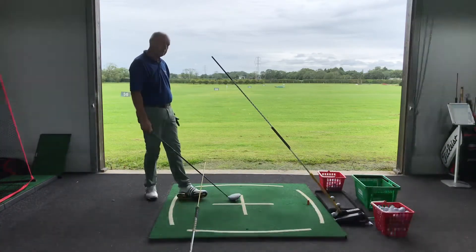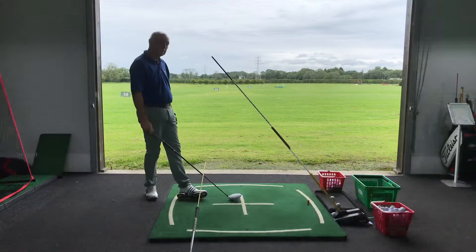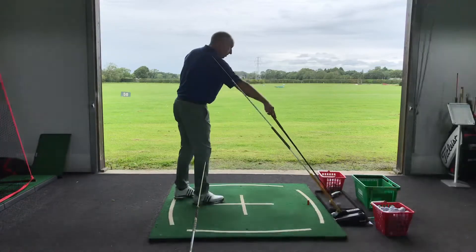That makes sense, yeah? So the change in flex of the knees from P1 to P3 is critical. Because that then snowballs — P3 is better, your P4 is better, your P5 is better, and so on and so forth.